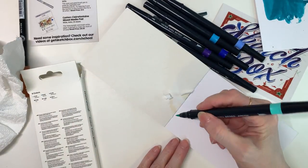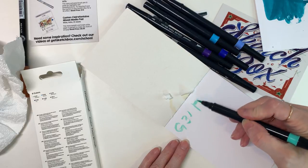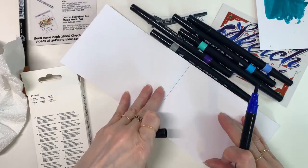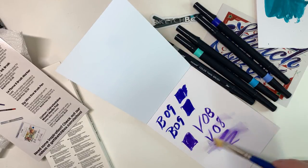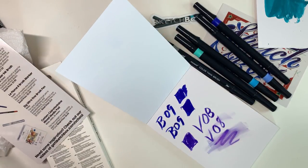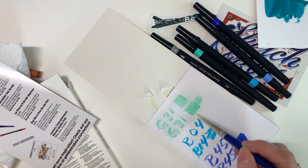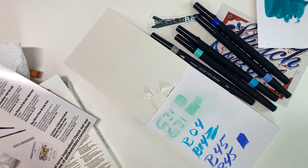I'm going to go to the Monomy twin brush set and just swatch out all the different colors. These are ocean colors, and I'm going to test with water — they are water soluble — which gives me the idea to do a watercolor type piece. I'm currently learning more about watercolor, so I'm excited to try that.